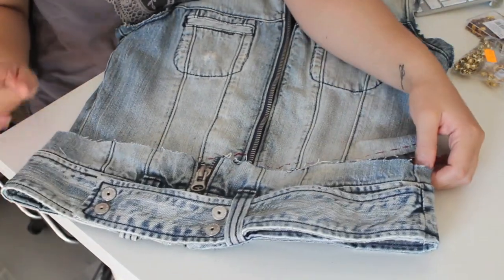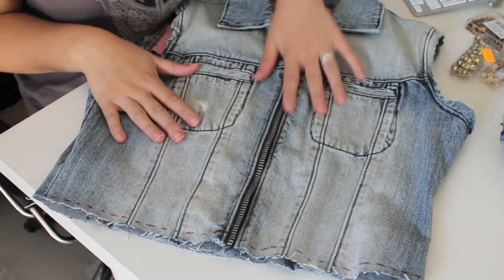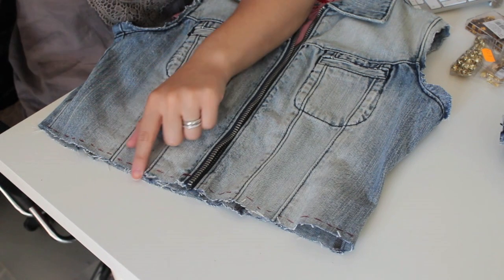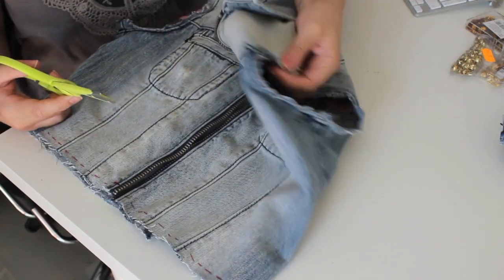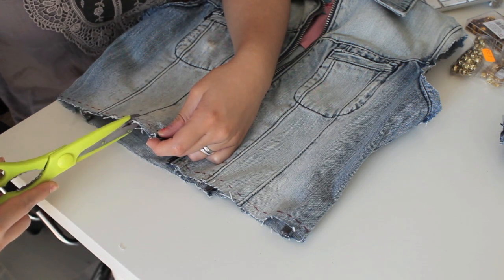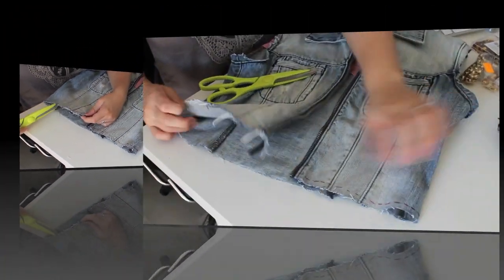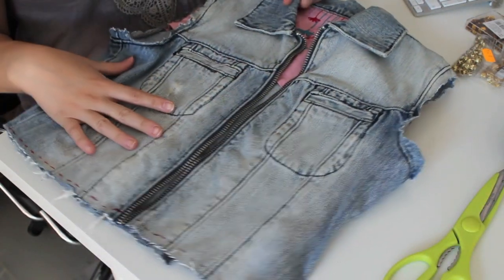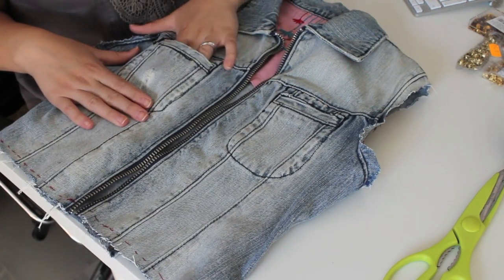Ya hemos cortado la parte de la cintura que quería que fuera más cortita en este chaleco. En las puntitas de abajo, para que no se vea el corte tan recto, vamos a hacer igualmente, como hemos hecho en las mangas, pequeños cortecitos con las tijeras para envejecer un poco esos bordes. Otra cosa que quería hacerle era darle un nuevo estilo. Veis que se ha quedado con estos bolsillitos aquí.